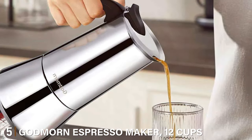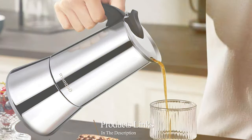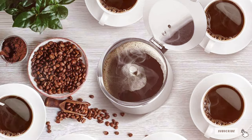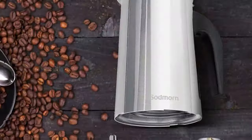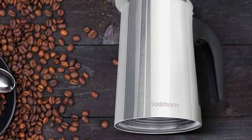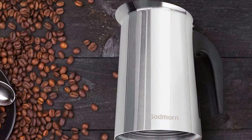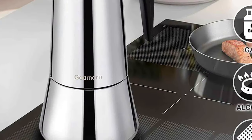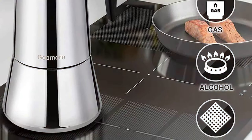At number 5, we have the Godmourn Espresso Maker 12 Cups Stainless Steel. This 12-cup stainless steel wonder is a dream for those who entertain or have a large family of coffee enthusiasts. The Godmourn's design is robust yet has an air of modern elegance that will complement any kitchen decor. Its large capacity is matched by its impressive durability — constructed with food-grade stainless steel, it resists corrosion and rust, promising years of reliable coffee brewing.